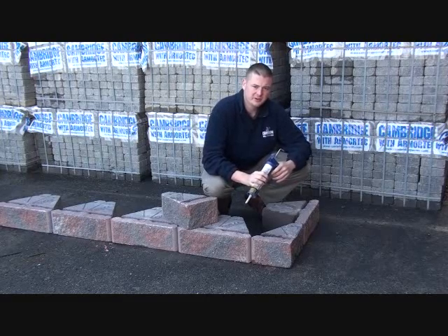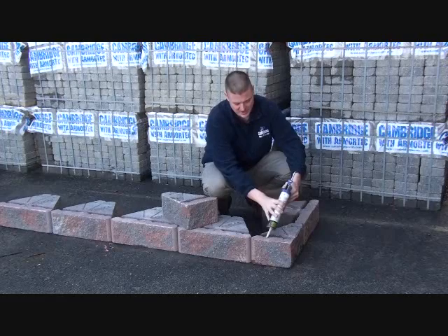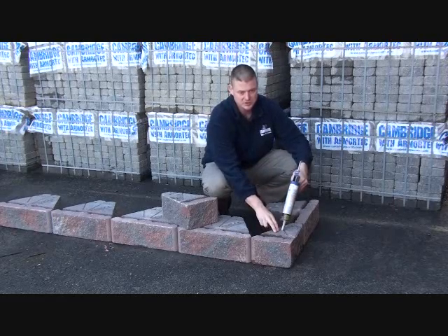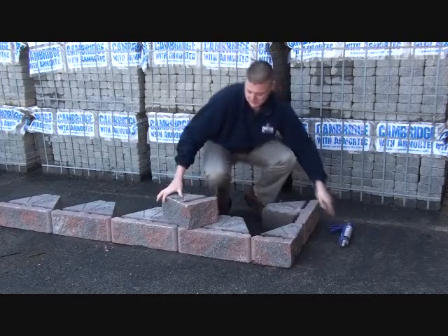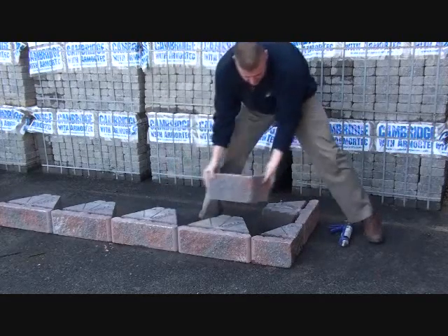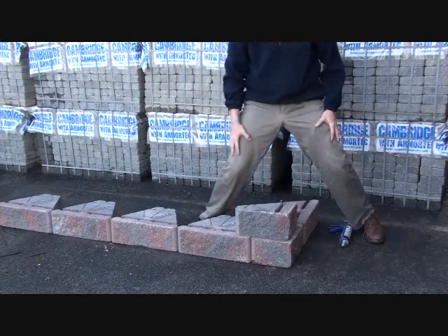We recommend that the corners in the Viking wall system be glued. You're going to use your concrete adhesive and apply a bead of glue on your cut corner stone as well as on the end of your adjacent block. Once that glue is in place, take your other corner stone and place it on top and you're ready to go.